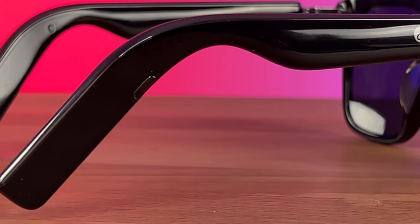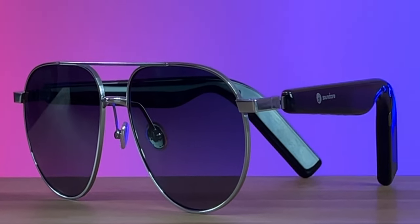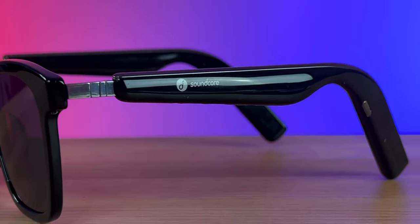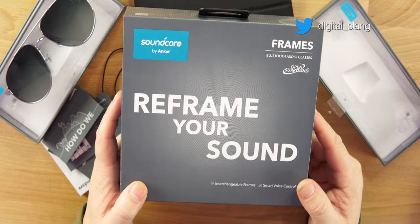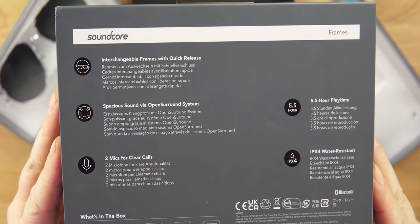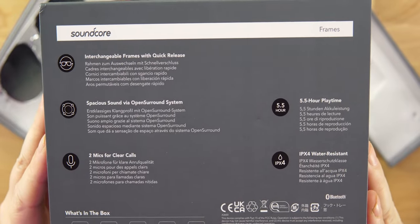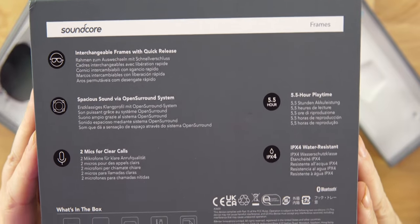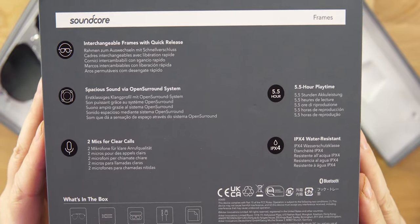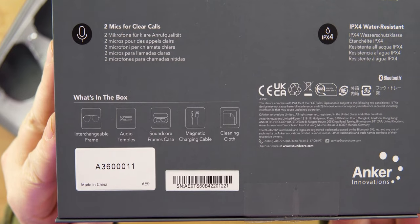There are interchangeable lenses, so there's going to be a lens for just about anybody and any style. Very easy to change out too, and you can buy multiple frames for different looks. The box says 'Soundcore, reframe your sound' — Bluetooth audio glasses with open surround. It does come with app support. On the back of the box: interchangeable frames with quick release, spacious sound via open surround system, 5.5 hours of playtime, IPX4 water resistance, and two mics for clear calls.